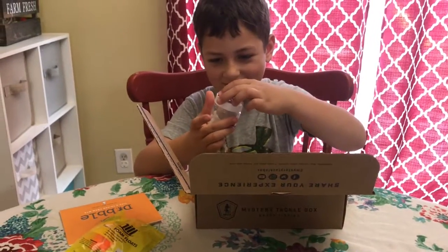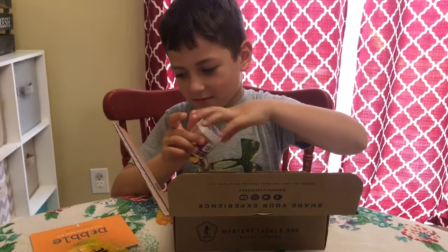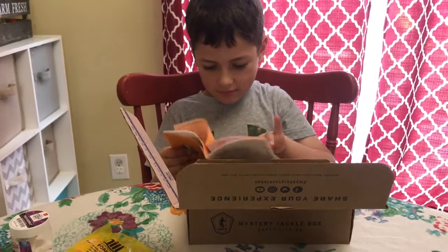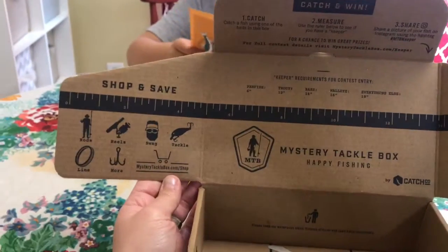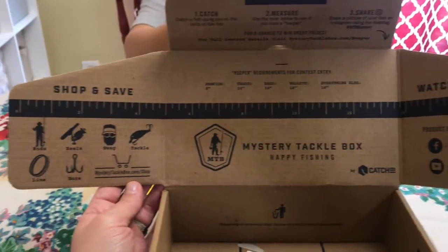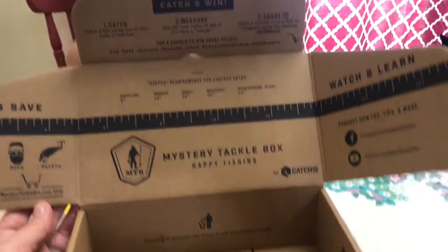Is that a pretty good box? Do you like getting these once a month? Is that everything in the box? This box is pretty cool — it comes with stickers. And if you open both these little flaps, it has like a ruler so you can see how big your fish is. All sorts of different little things. Pretty cool. Happy fishing.